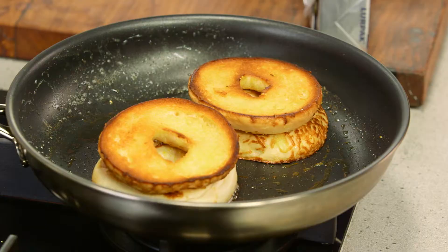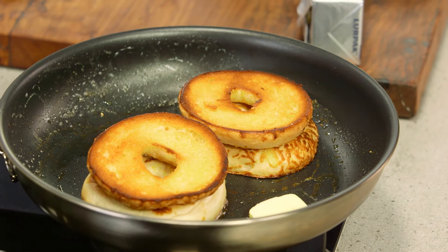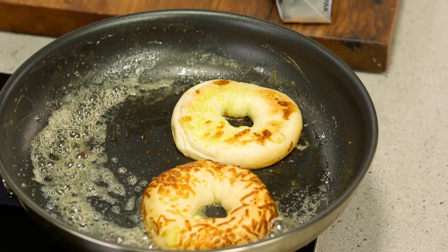You can put them in a regular toaster, but what I like to do is get a nice non-stick pan on with a little bit of butter, pop it in there, and as the butter melts, it fries and becomes nice and nutty, and you end up with beautiful toasted bagels.